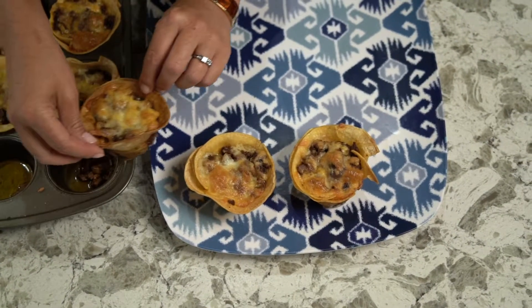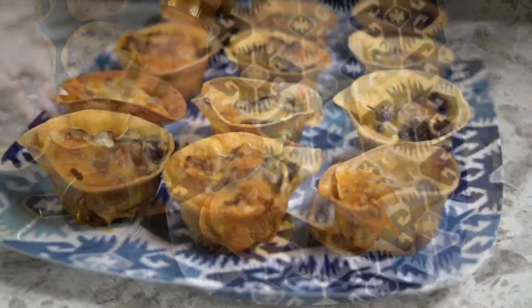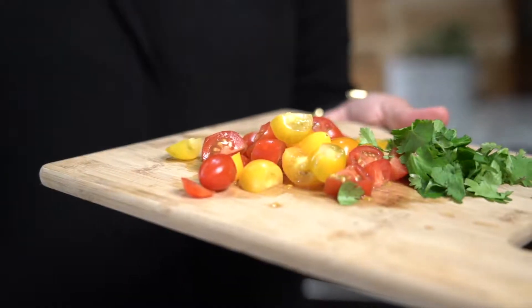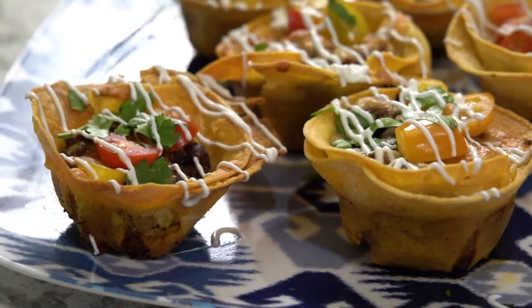Sometimes they might be a little stuck, and you just gently kind of have to move them so that they'll come out of the tin. But for the most part, they should come out really easily. And finally, I add fresh chopped tomato and cilantro. You can also add sour cream and guacamole — it's super tasty, too.